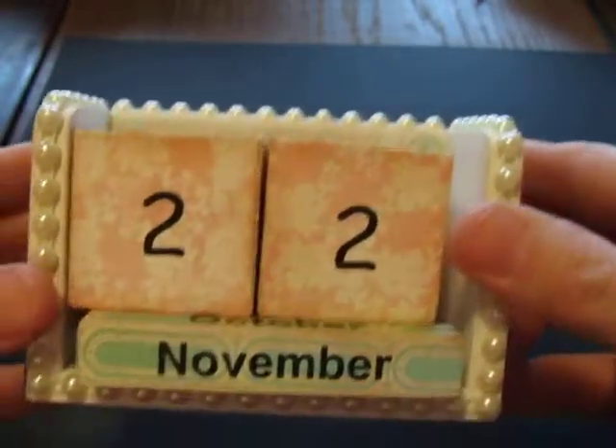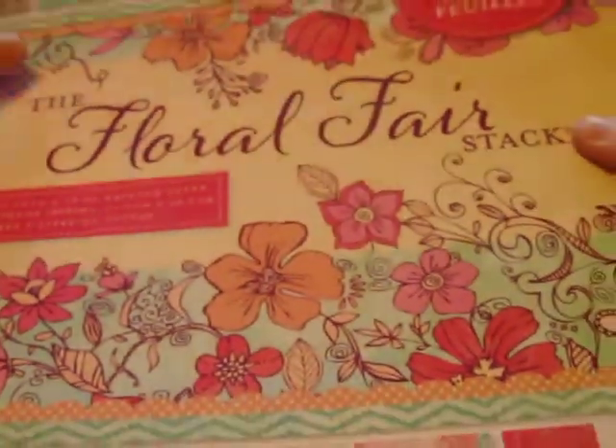The paper that I used is from DCWV — it's their floral flare stack. I love this paper. Here it is — that blue that I used, and there it is in pink. It's a fun paper line, I like it.